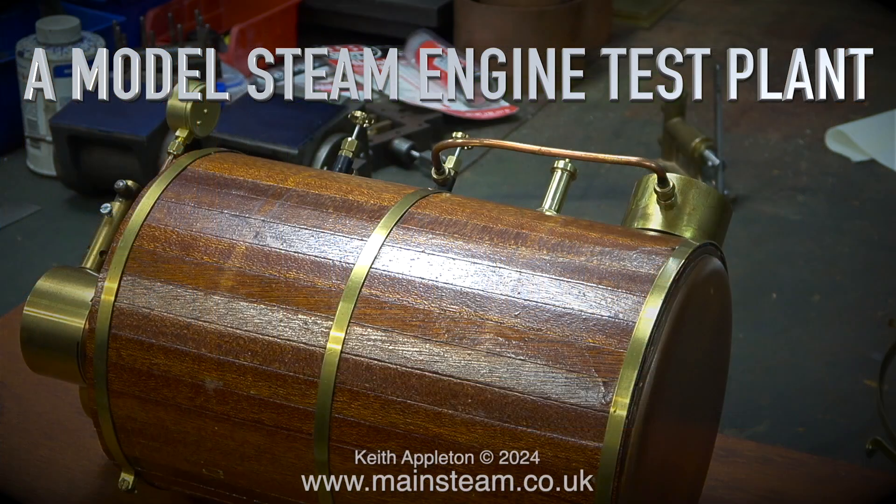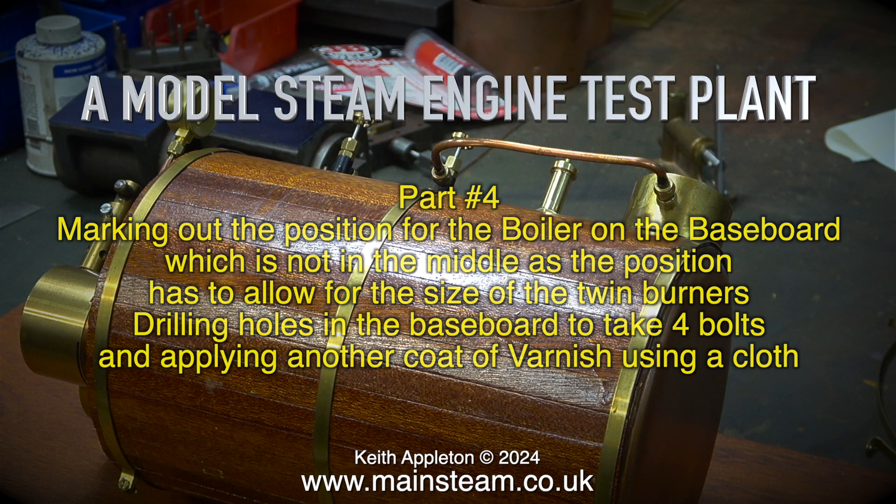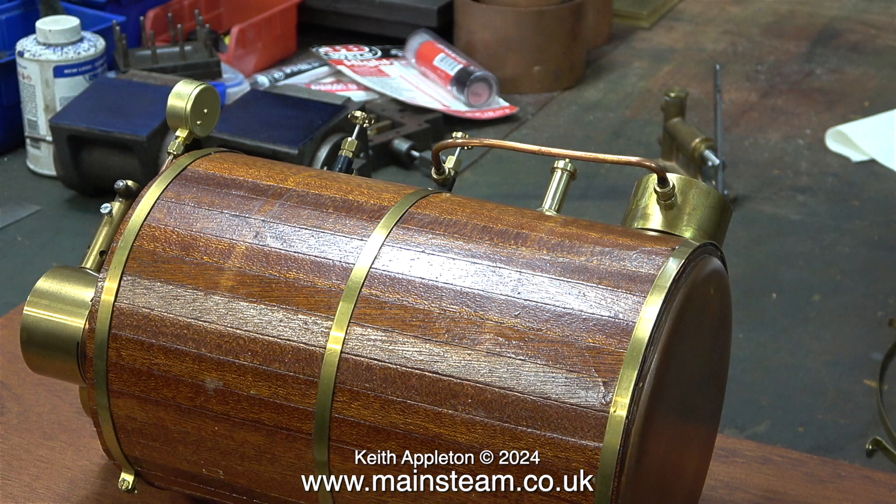A model steam engine test plant — this is part 4. Marking out the position for the boiler on the baseboard, which is not in the middle as the position has to allow for the size of the twin burners. Drilling holes in the baseboard to take four bolts and applying another coat of varnish using a cloth. This clip shows the boiler sat on the baseboard so I can get some idea of scale.